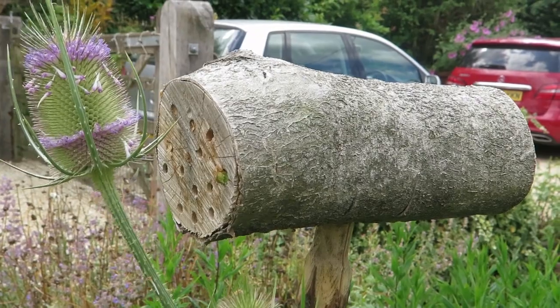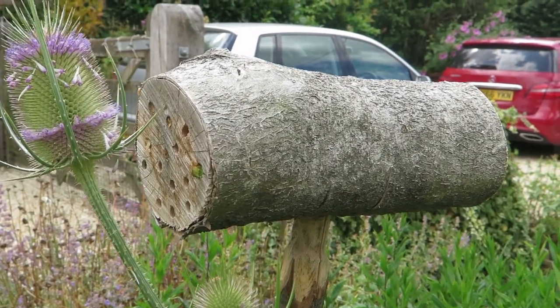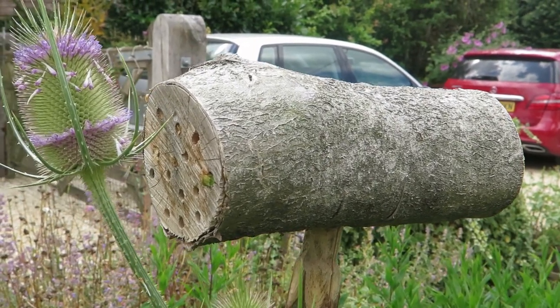Strangely, I didn't get any mason bees nesting in this. I have lots of mason bees in the garden, but they didn't seem at all interested in the spring when they're on the wing. I thought it might be a disaster, but it's proving to be very popular with the leafcutters, which is fantastic.